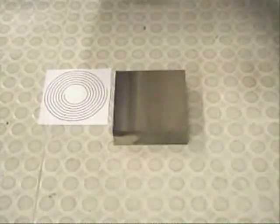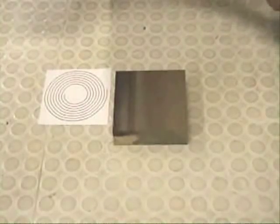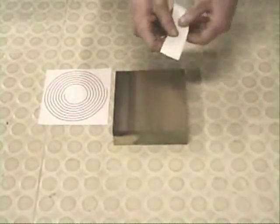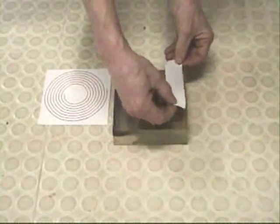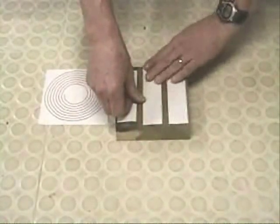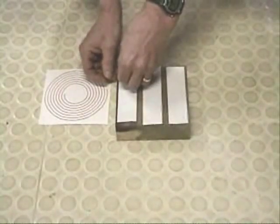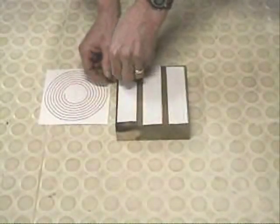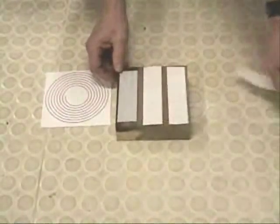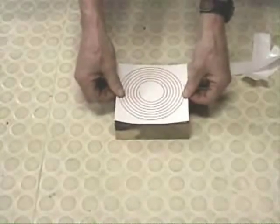Next apply the tape to the top of the board. Now take the pattern and press it into position on the tape. You're now ready for the next step.